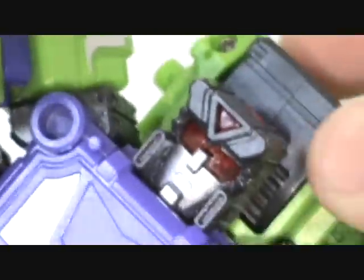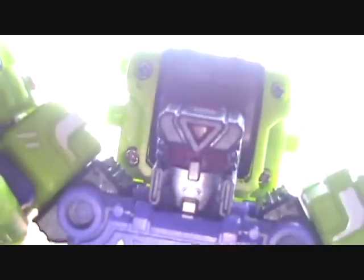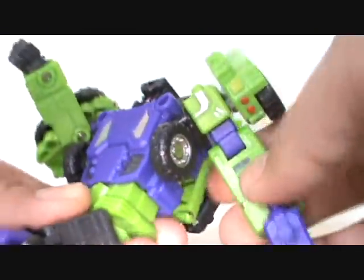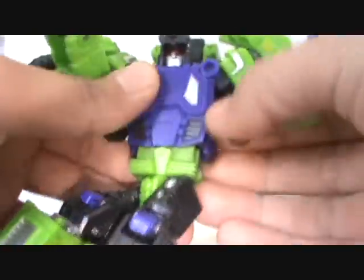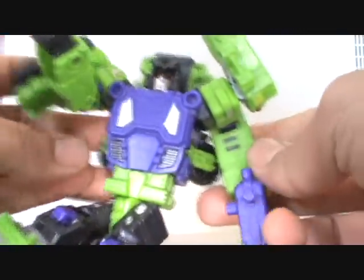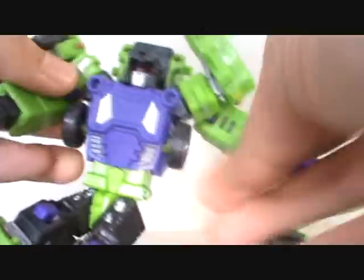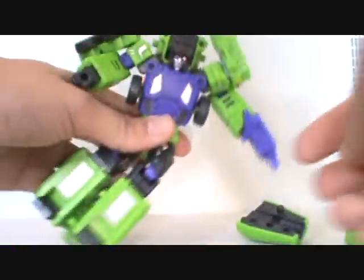I like his head sculpt a lot. He does have this piece right here that kind of blocks some of the light piping — it doesn't really come through so well. That piece behind his head is blocking it. But overall, this is a cool head sculpt. I really do like it. I like his visor, I like that triangle on his head. Very cool. Also, in his transformation they tell you to fold the wheels back, but they kind of get in the way when posing. I prefer to have it like that — it looks a little cleaner to me.